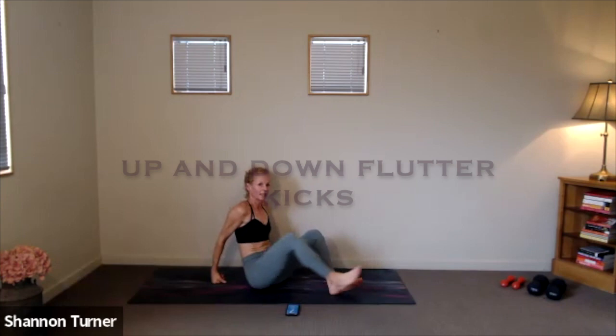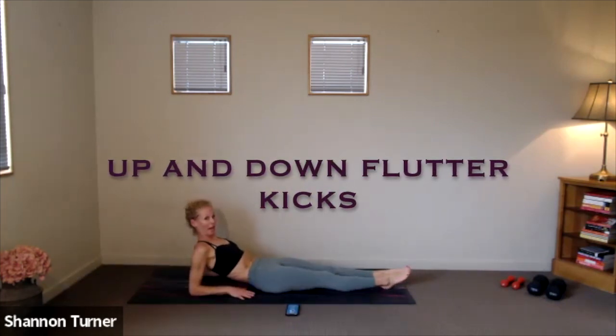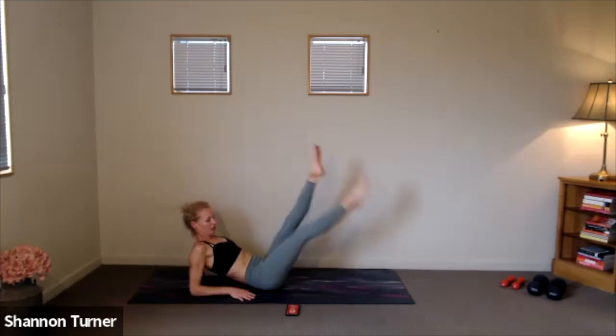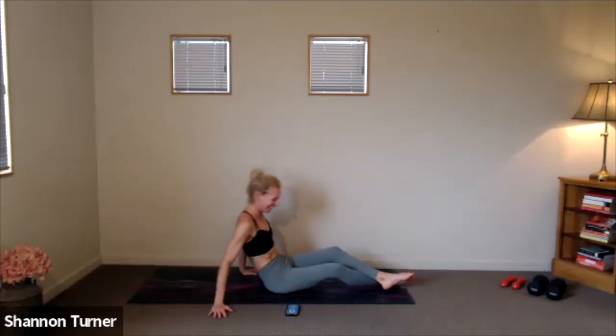Change. Flutter kicks — on your backs or if you want to change it up, you can see how it feels on your forearms. Still hard work. Three, two, one. Let's go. Those legs travel in space thanks to the strong support through those abs. Good scissoring, inner thighs working. Three, two, one.